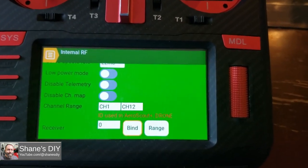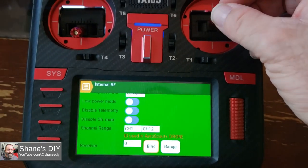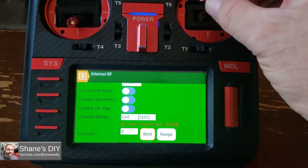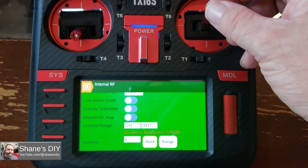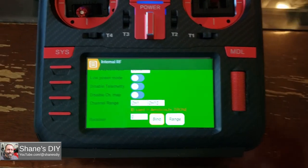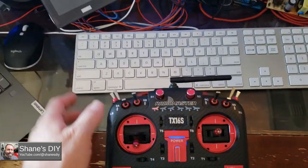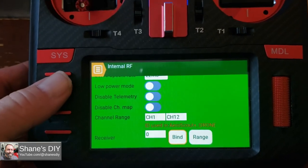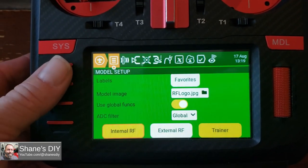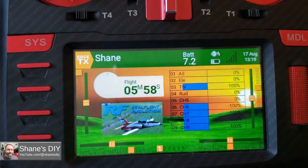Now if I go into a simulator, you'll need to go in and set up your transmitter control surfaces and all that. You might have to reverse some things in the simulator or in the radio, one or the other, but you'll need to set that up like you would any other. Even if you're using the USB interface just with a cable, you'll still have to configure those control surfaces. But that's how you bind — it's very simple. As long as you get a steady light, you're bound. So now I can use this wirelessly to my simulator.